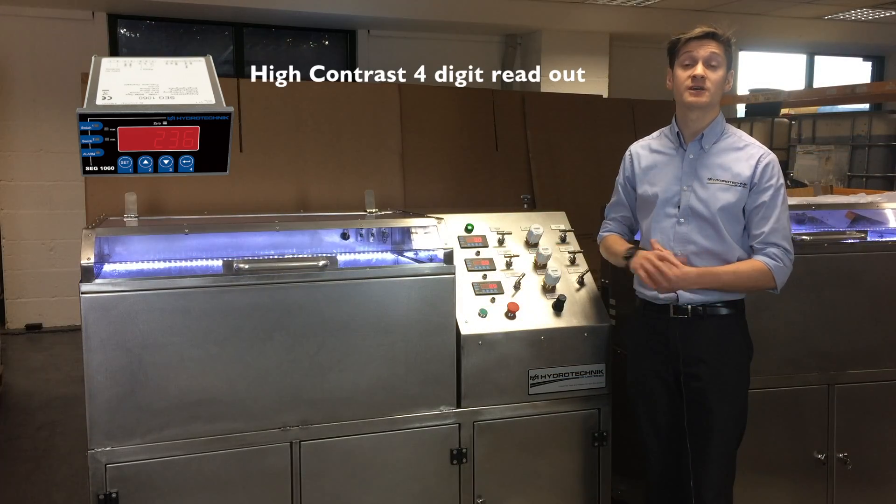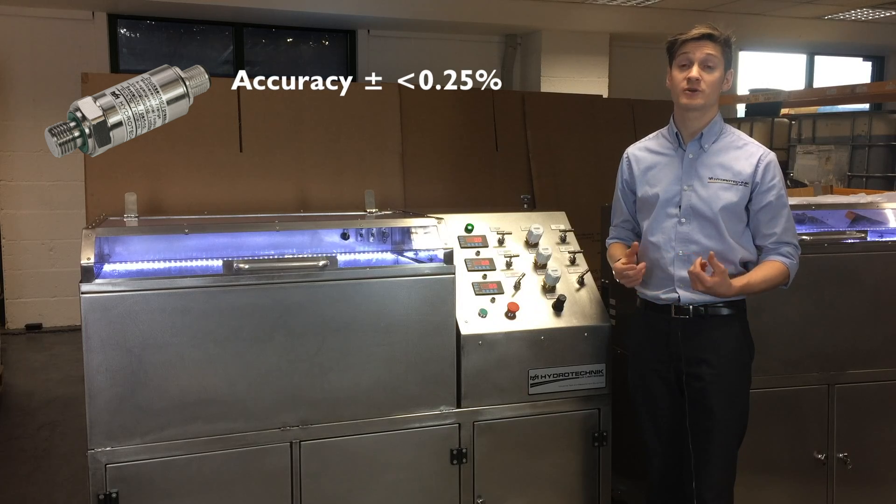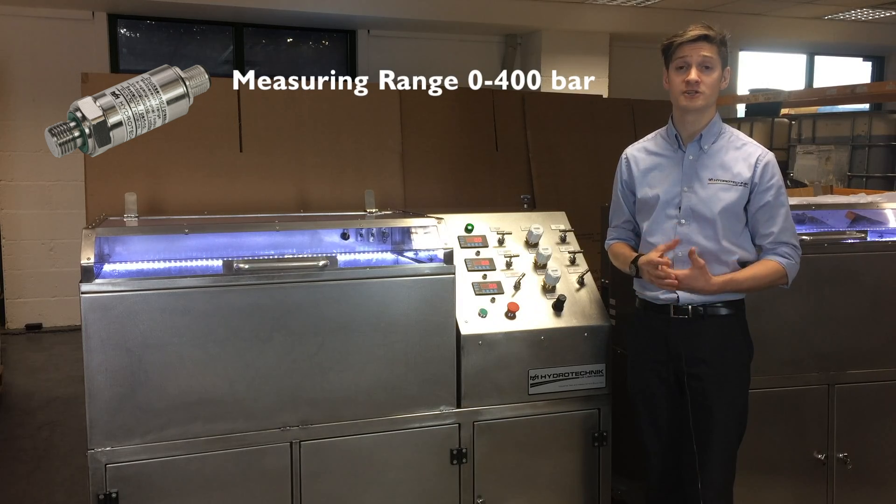The instrumentation is Hydrotechnic SEG 1060s with ISDS pressure sensors to give us high accuracy, quality and reassurance.